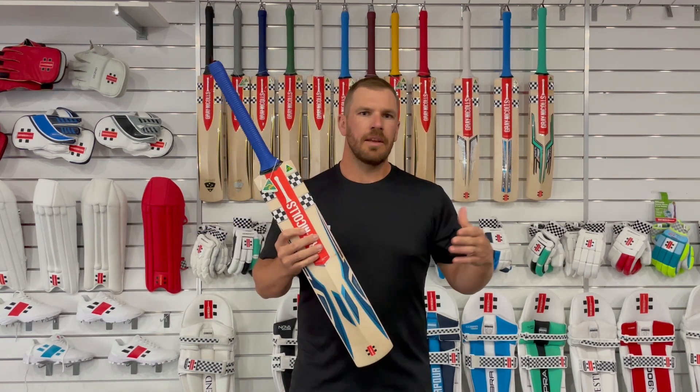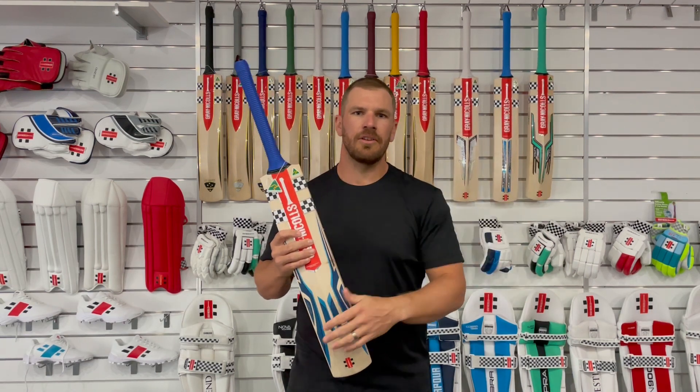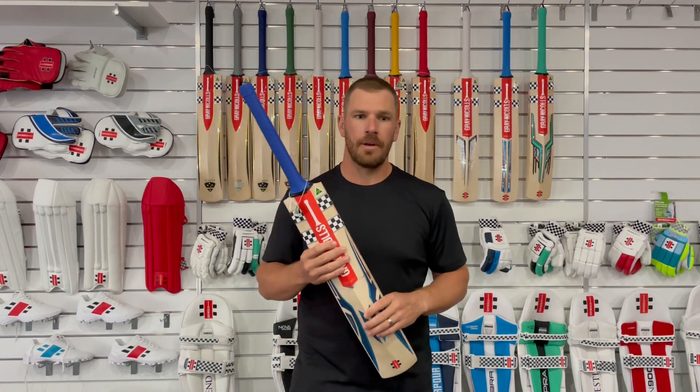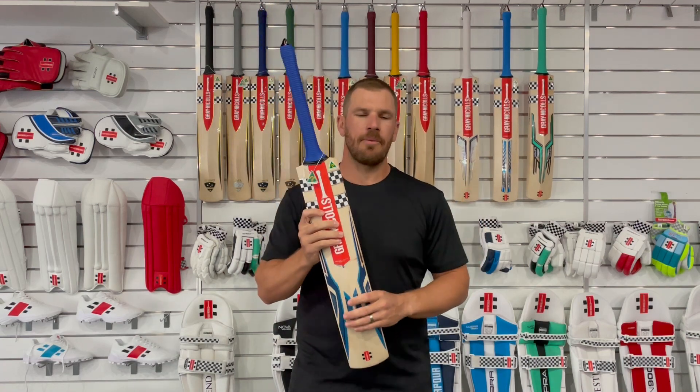That weight range gives it a great ability to transfer over from seniors right down to juniors. I think that gives everyone a huge advantage to have so much to choose from. I absolutely love it — can't wait to get into it.